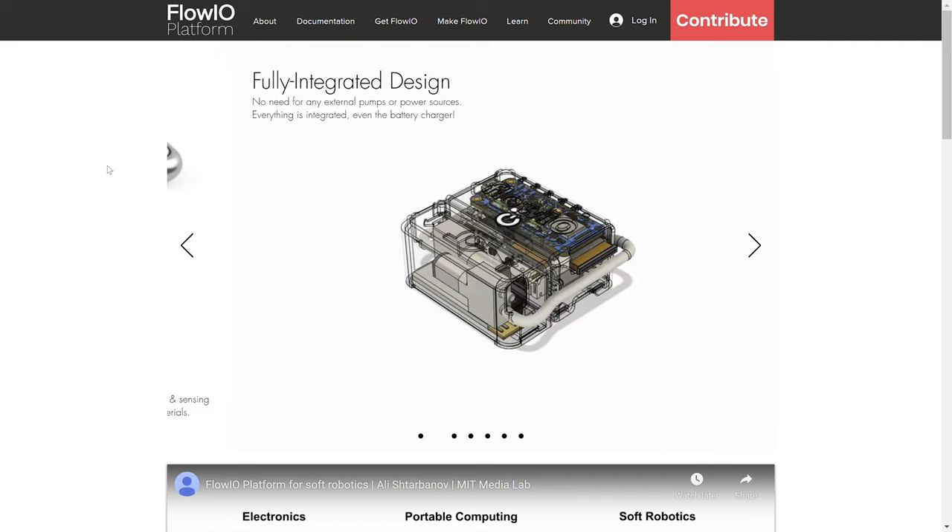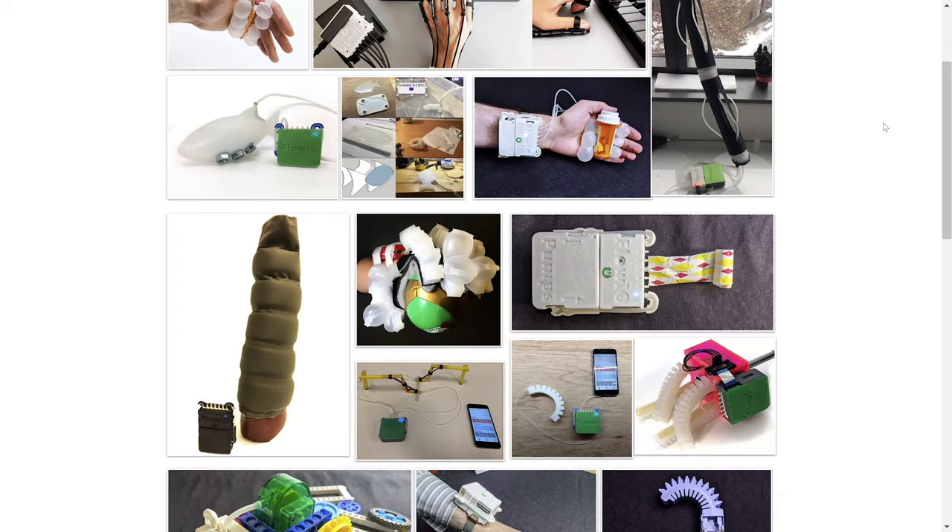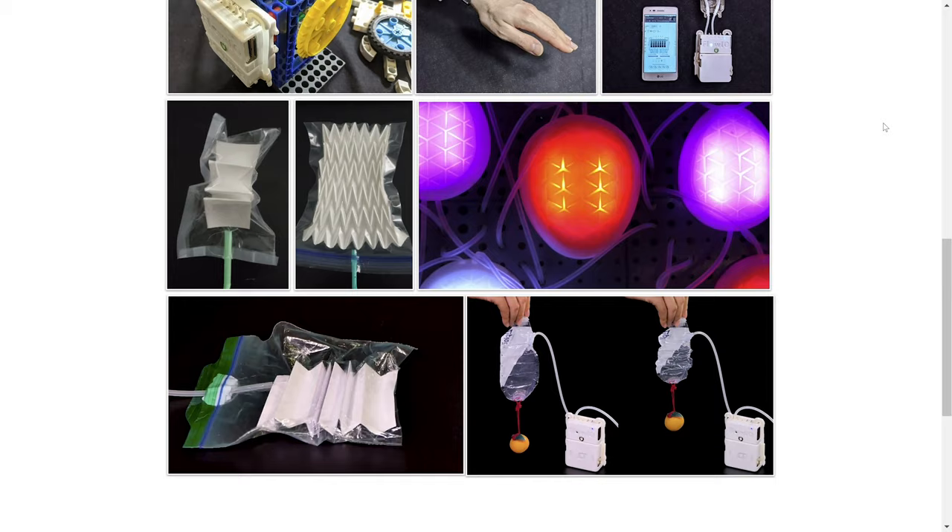Softrobotics.io is the community website for Flow.io, where you can find projects, examples and video tutorials for replicating and using Flow.io. Over 20 people have used Flow.io for projects in diverse categories including interactivity, art, telepresence, locomotion and more. What will you create?